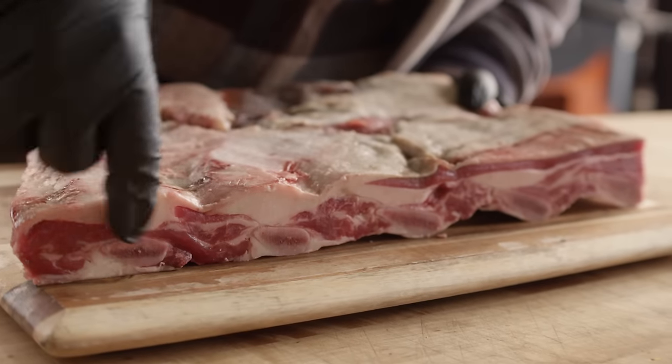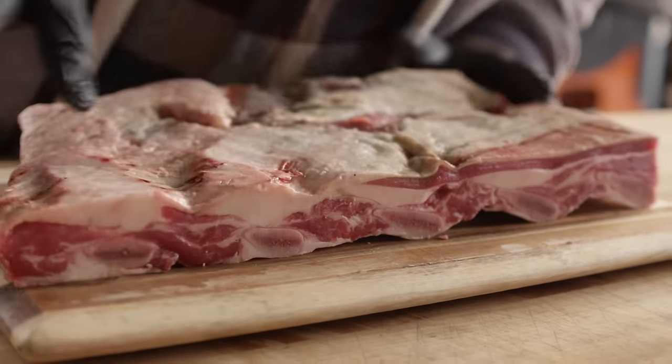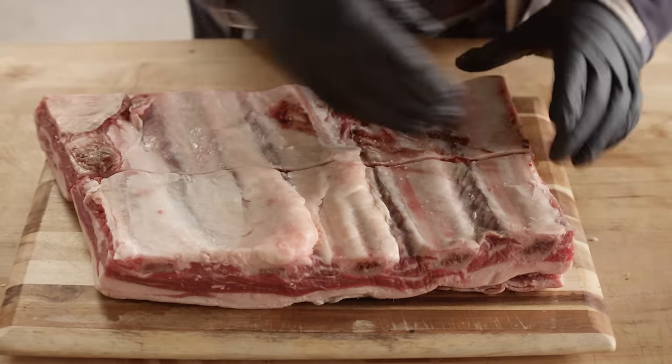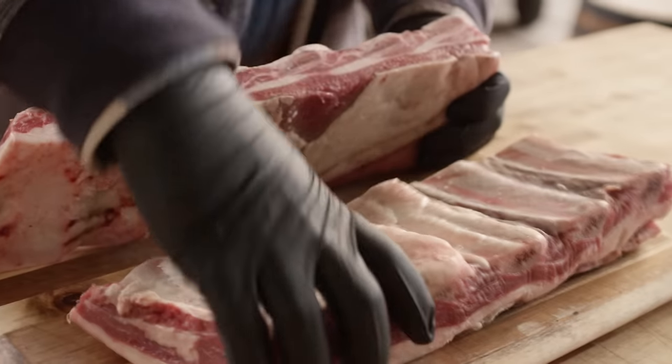There are two different kinds of beef ribs you might come across at your butcher shop or grocery store. What we're working with today are beef short ribs, not to be confused with beef back ribs, which are very different. All of the meat on these sits on top of the bones, whereas with beef back ribs, the meat is really in between. We have a five bone section cut in half, which lets us prepare these ribs in two different styles today.